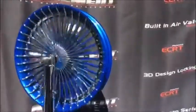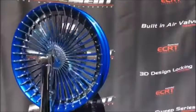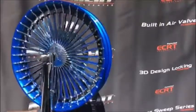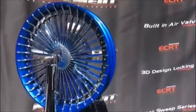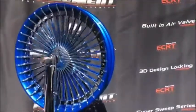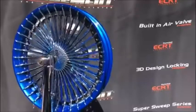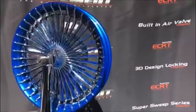All of our wheels consist of top quality components which are forged, machined, and custom finished to order. For customers who want to work with us to build their own one-off designs, we can incorporate your vision in our technology from 3D model, complete 360-degree renderings, finally to your finished custom wheel, custom fit to your bike, trike, or three-wheeler.